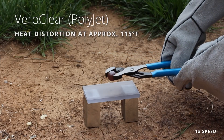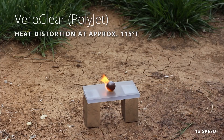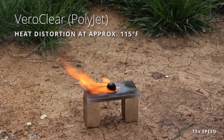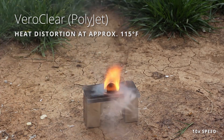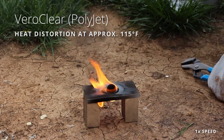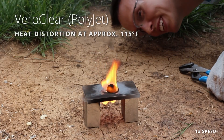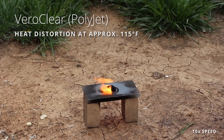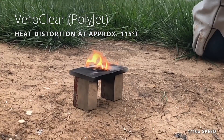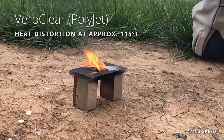This is PolyJet — rigid, translucent, clear. What's interesting is it's actually carving out a little cavity and the ball is nesting itself pretty well. I love the sizzle. This is definitely not a temperature-resistant part. You can see all the soot that's accumulated over the clear material and all over the nickel ball too.